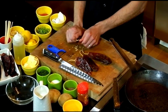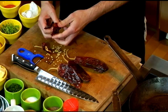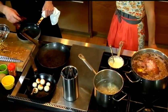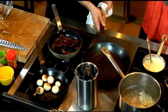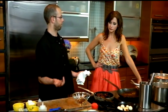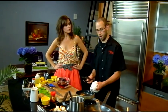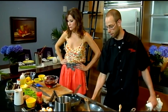We have guajillo chilies right here that we're going to peel and de-seed — that's to get rid of some of the heat. These chilies are actually a little bit mild. We're just going to toast them on the stove or in the oven for a minute to release some of the flavor. You want to be careful not to burn them, otherwise they'll be bitter. Then we're going to rehydrate the chilies. The marinade will also have a little garlic and a blended olive oil and vegetable oil.